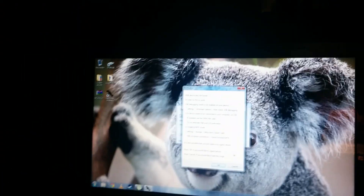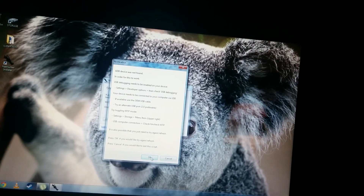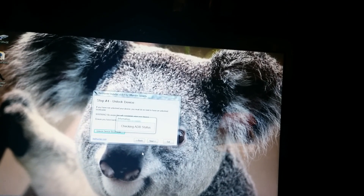This is a bit of a pain. I have to wait upwards of a whole minute for this tablet. It's kind of a tedious process, but it's well worth it. Alright, tablet's booted up. Let's try this again.